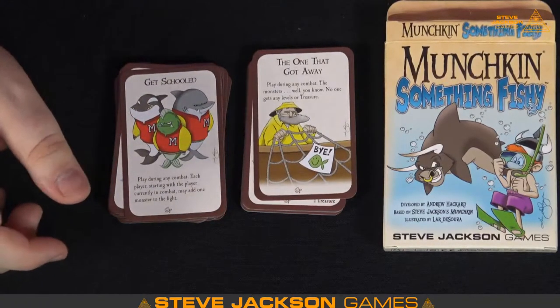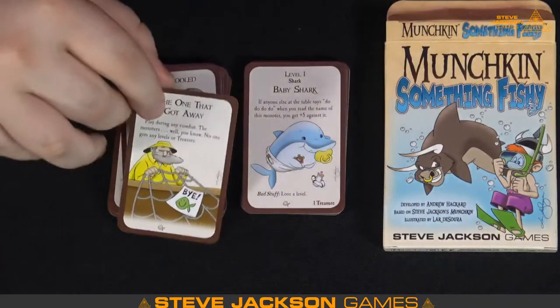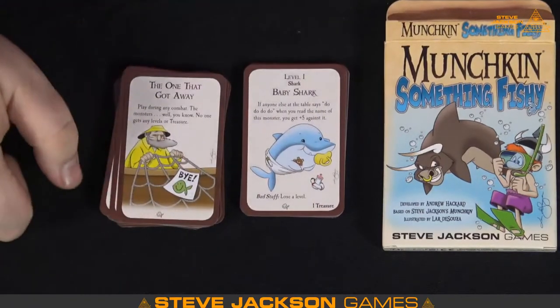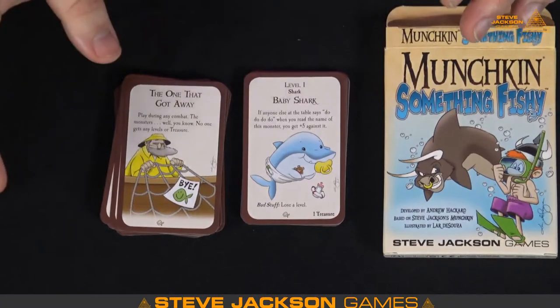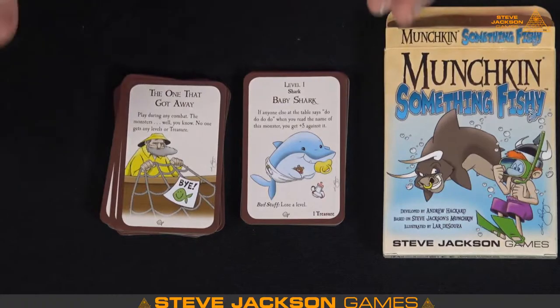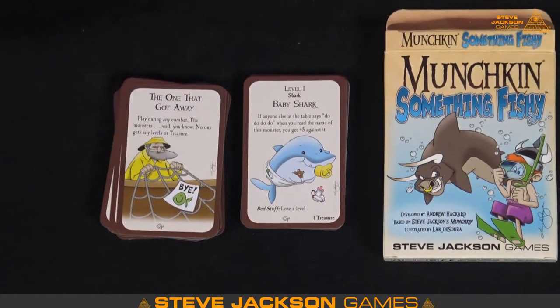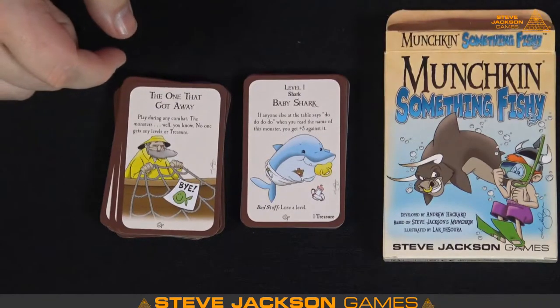The One That Got Away — I love that, cute art. Baby Shark, folks — it had to be there. Since the last Booty expansion was made to now when Something Fishy was made, Baby Shark existed, so we had to get it in there. Level one shark — that's an adorable picture.